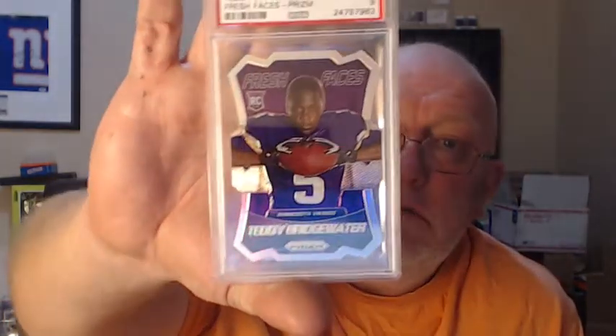Teddy Bridgewater Panini Prism Fresh Faces Prism Die Cut — PSA 9. I don't think this one is numbered. That's a pretty cool card. Then the 2012 Topps Chrome Adrian Peterson Pink Refractor numbered to 399 — got the PSA 9.